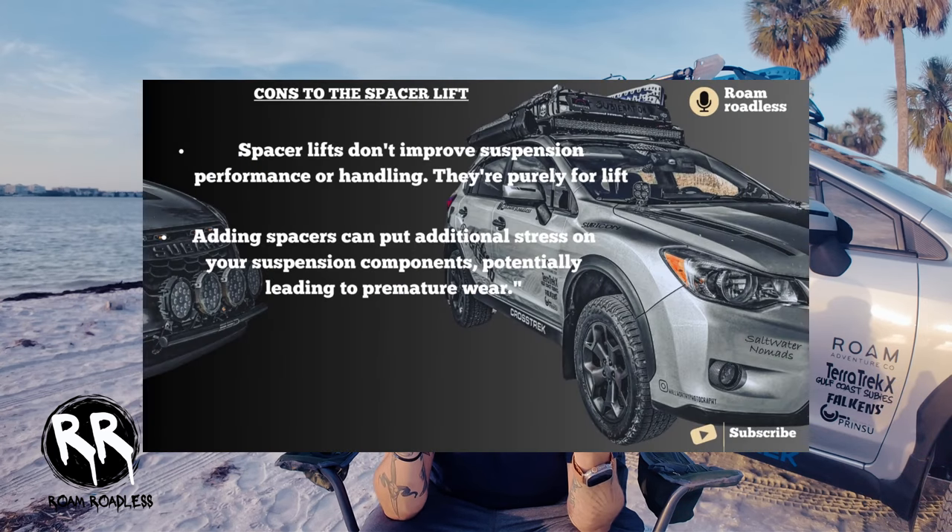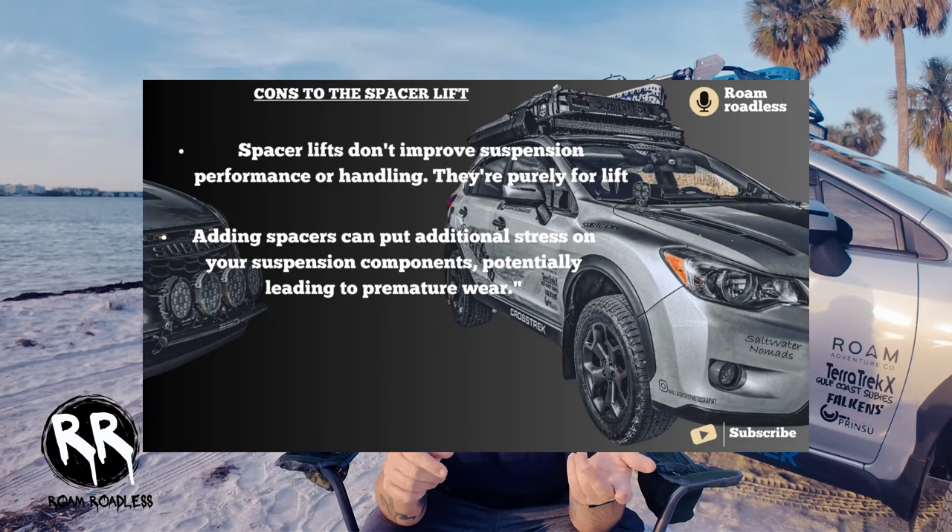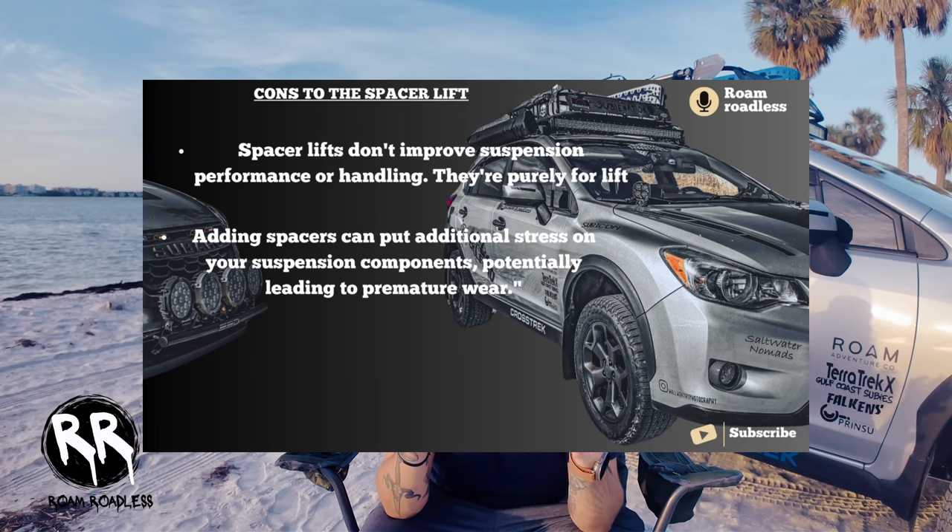Some cons of spacer lifts: they give you limited performance gains. Spacer lifts don't improve suspension performance or handling — they're purely for lift. And adding spacer lifts can put additional stress on your suspension components, potentially leading to premature wear.